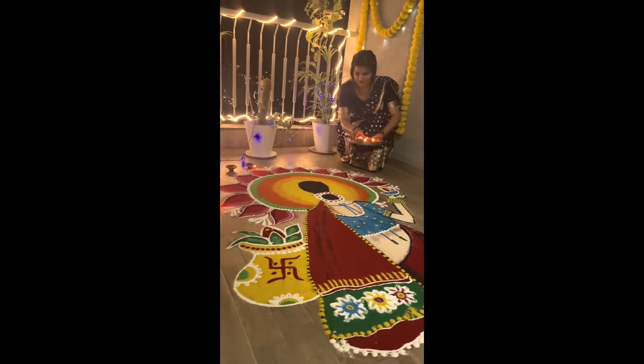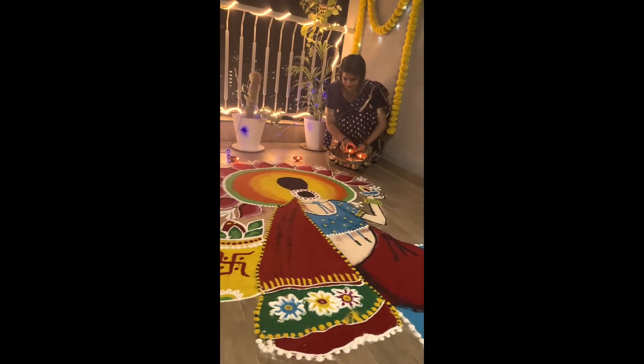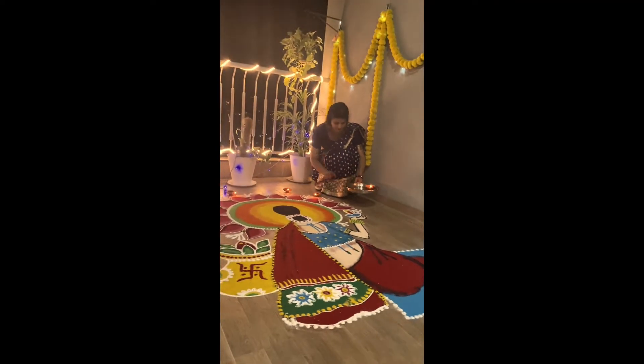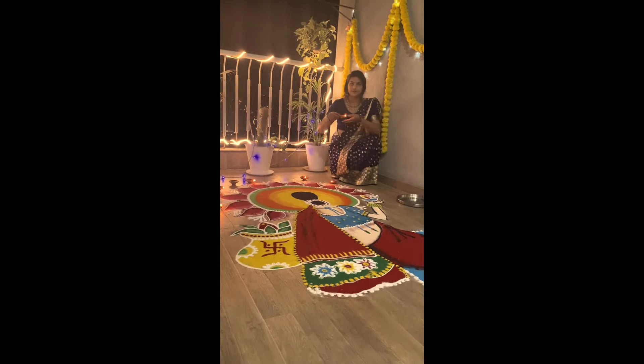I was late for this vlog because it's Diwali time — you know, guests are always coming and going. So I didn't do editing.